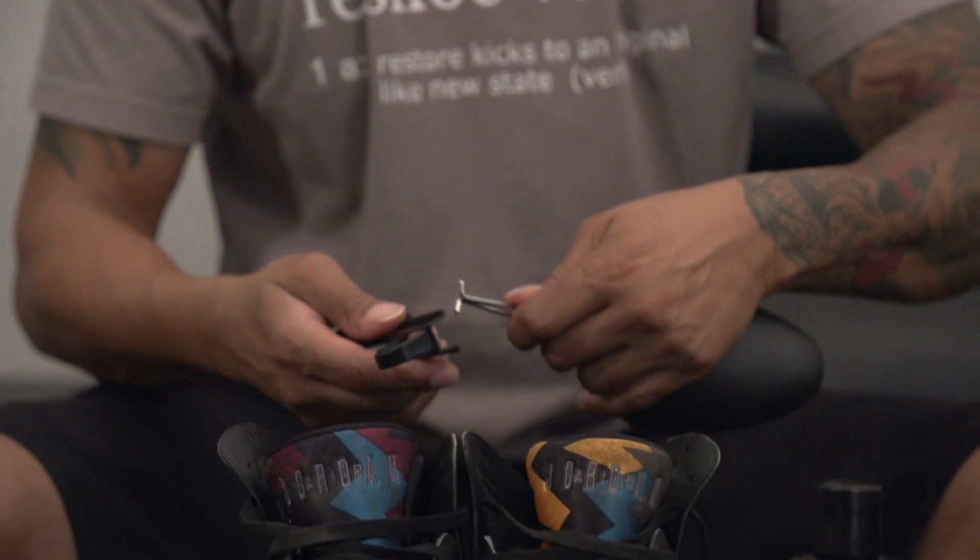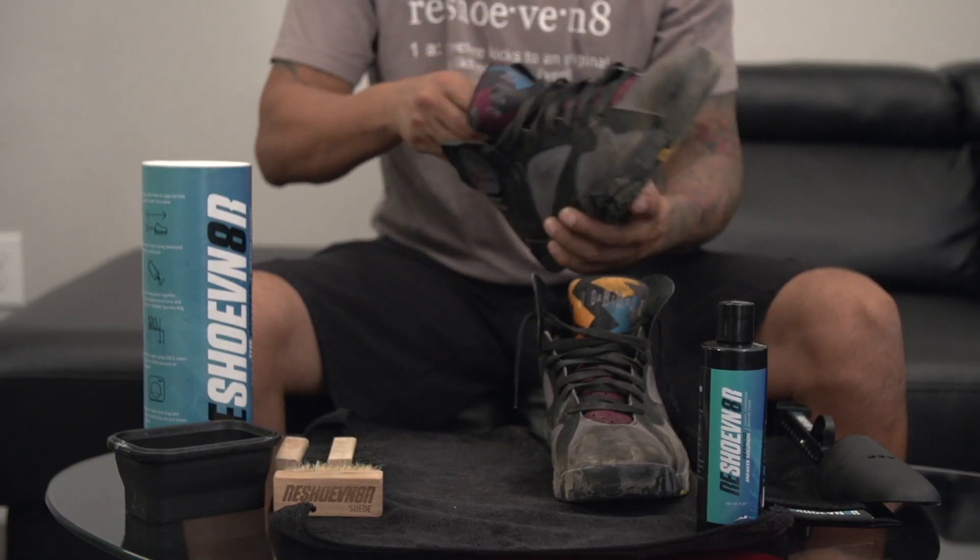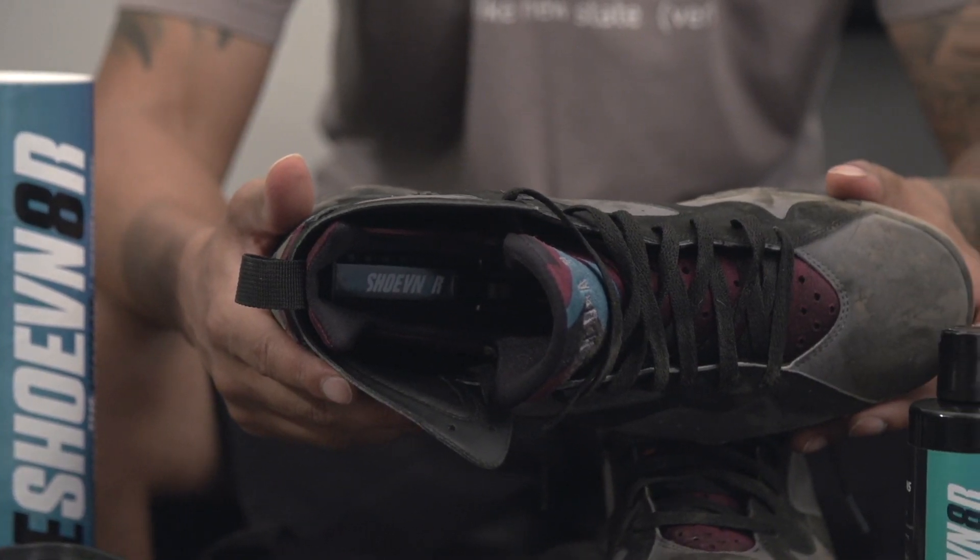For the first step you're going to grab your shoe trees, adjust them to the desired size of the sneakers you wear, and insert them. These are going to help minimize and reduce creasing.